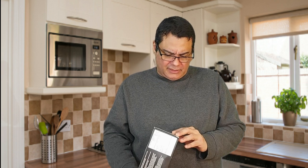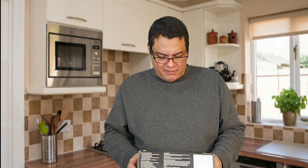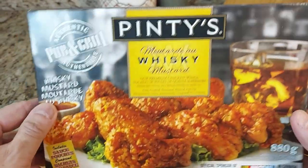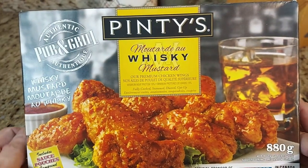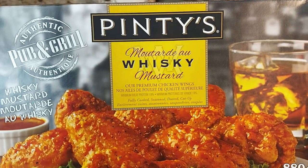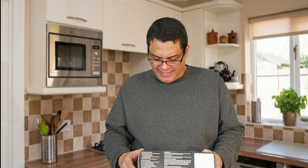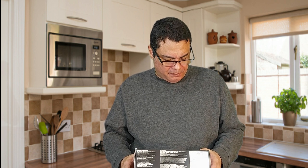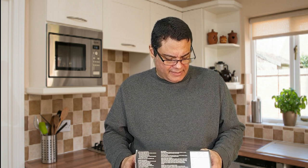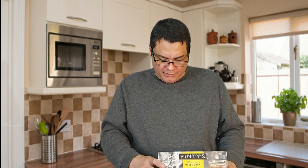Before we open this — we bought this wide open — so Pintis whiskey mustard, premium chicken wings. It says here: fully cooked, seasoned and dusted, 880 grams, officially sponsored by NASCAR, and includes pouches of whiskey mustard sauce. Authentic pub and grill style.